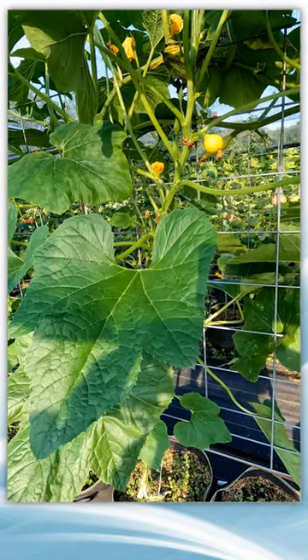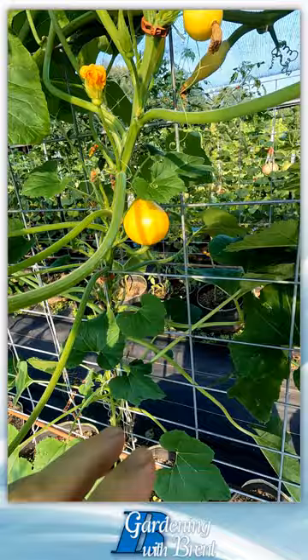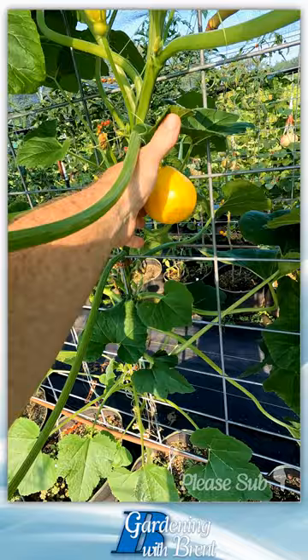This plant here is the lemon squash. I got this seed back in 2012 or 2013, and I've seen online where Baker Creek, or rare seeds as they're also known, is growing it — but it doesn't look quite like mine.